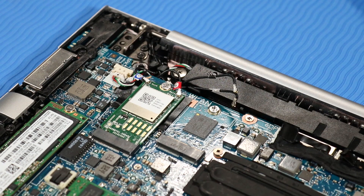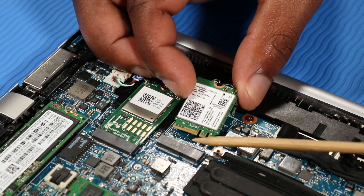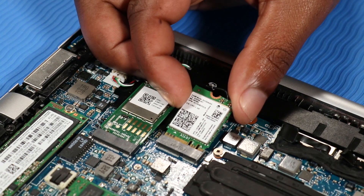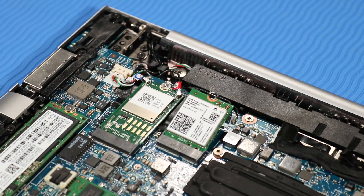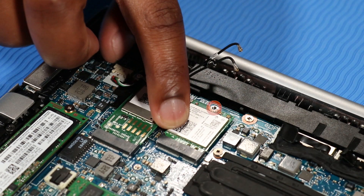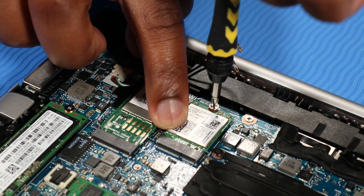Align the notch in the wireless LAN module with the key in the wireless LAN module slot on the system board. At an angle, gently insert the wireless LAN module into its slot on the system board. Press the wireless LAN module down and replace the 2.5 mm P0 Phillips-head screw that secures the wireless LAN module to the system board.